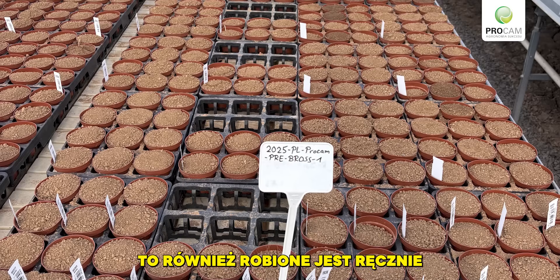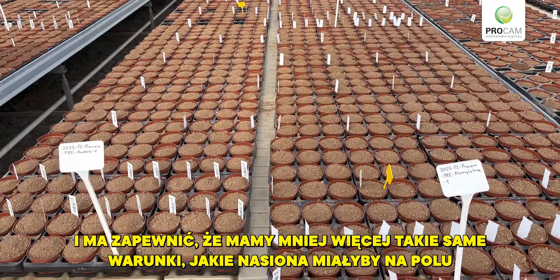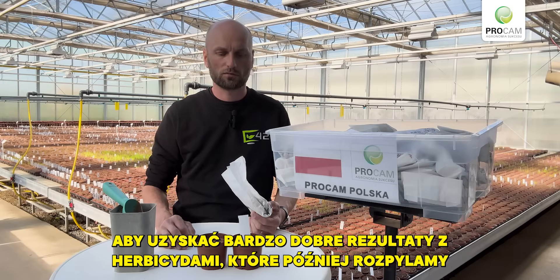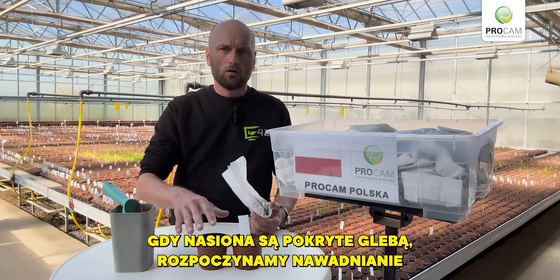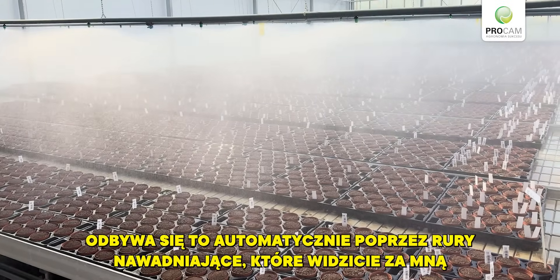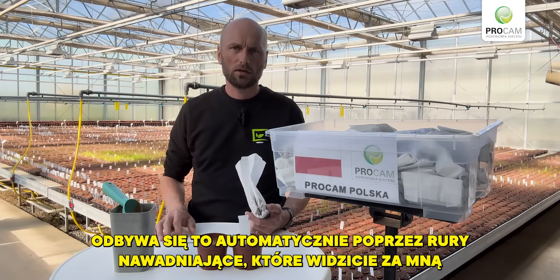This is also done by hand and should ensure that we have about the same conditions as the seeds would have in the field, to have very good results with the herbicides that we spray later on. Once the seeds are covered with soil, we start the irrigation, which is done automatically via the irrigation pipes you see behind me.